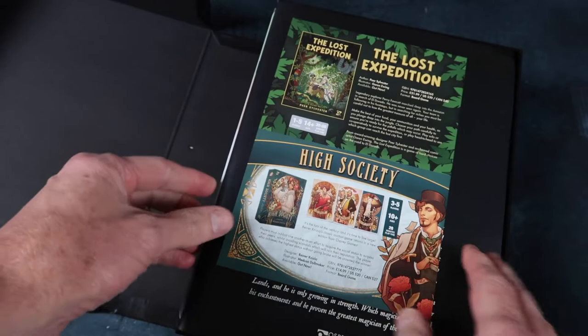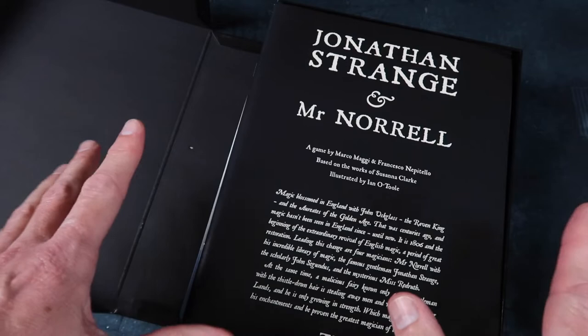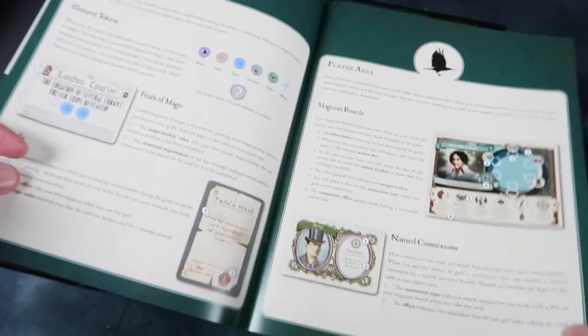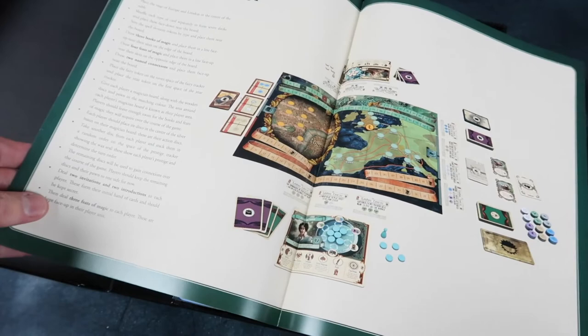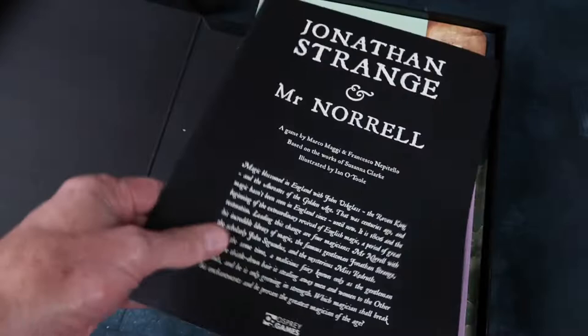We've got some advertisements here for other games, and here's a very nice rule book. It's got a book feel already — Ian O'Toole really does some lovely stuff. I'll be doing a rule summary and reference for this as soon as possible. That doesn't look too complicated, does it? Nice rule book.